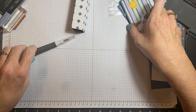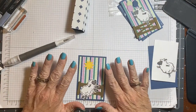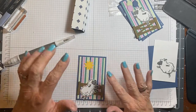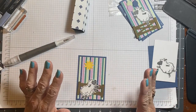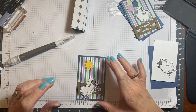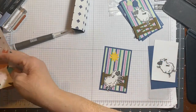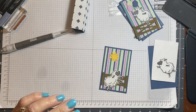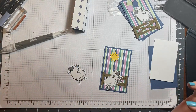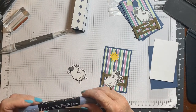I've taken the same designer series paper — the same color, Misty Moonlight in the background. All the dimensions are listed in the video so you don't have to worry about that. I did a few things ahead of time so that I wouldn't take up a lot of your time, because it takes a little bit of time and you don't need to see me doing all that.